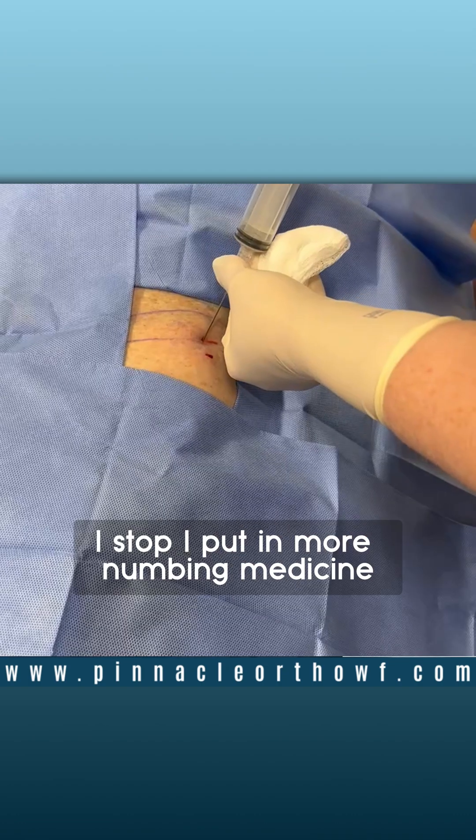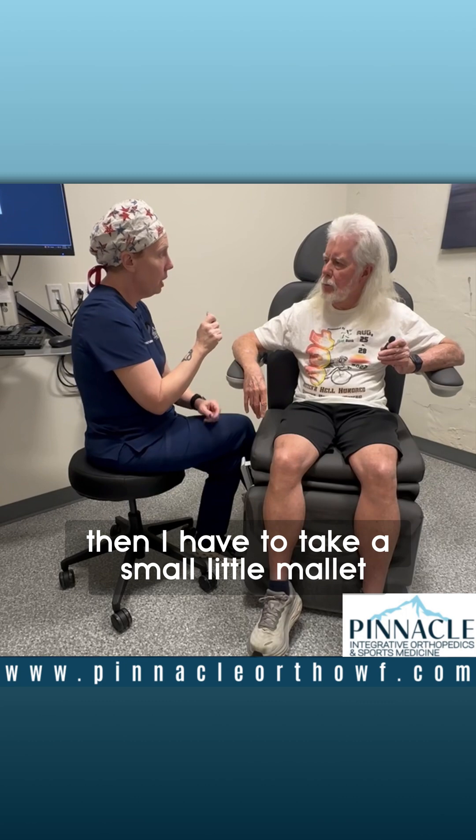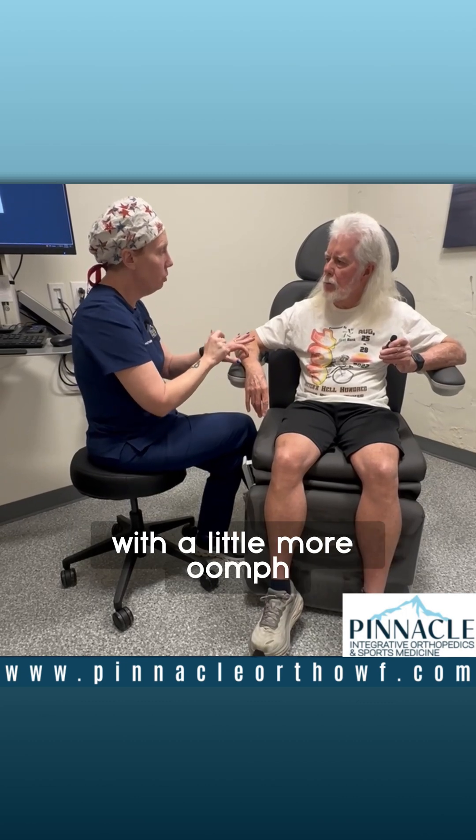But if you feel pain, you tell me. I stop. I put in more numbing medicine. Then I have to take a small little mallet, and I have to tap it in with a little more oomph.